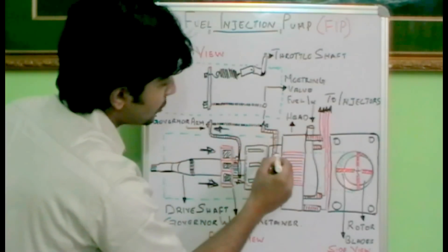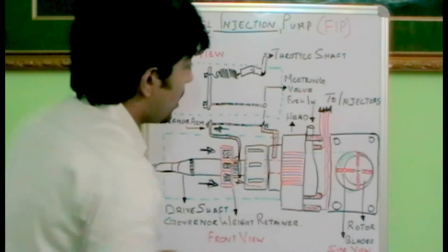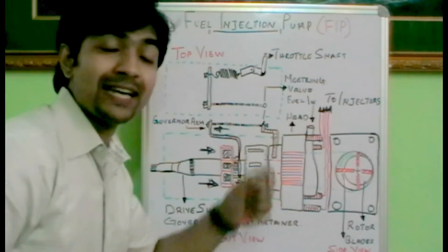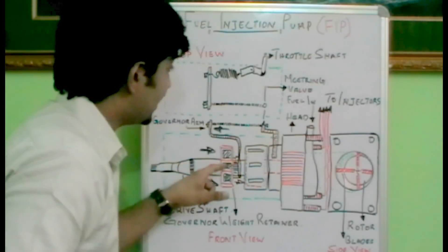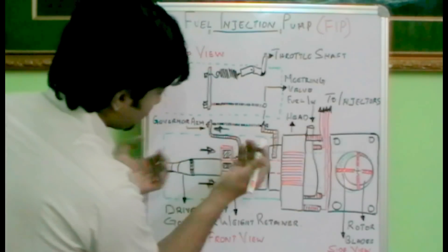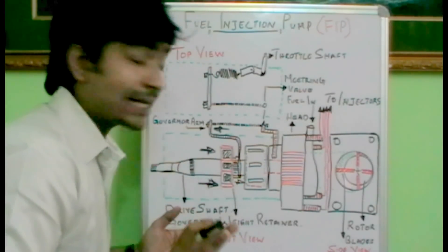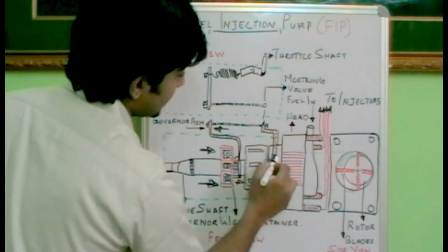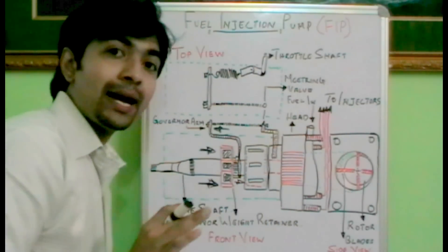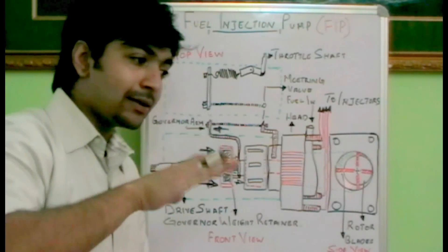This movement will in turn move the metering valve, because it is connected by this spring. So it crosses the internal galleries which are connected towards each of these ports, which will in turn be connected towards the injector. When the engine is just rotating and we are not accelerating, the fuel is not supplied towards the injector as the internal port is closed by this metering valve. The fuel demand happens when we accelerate.